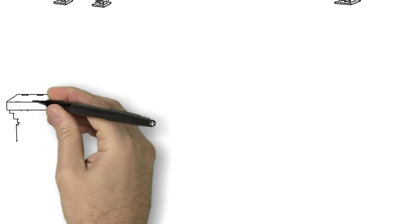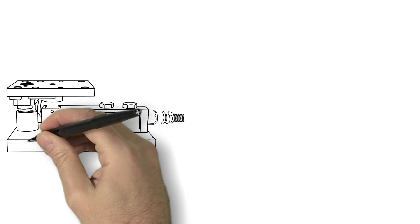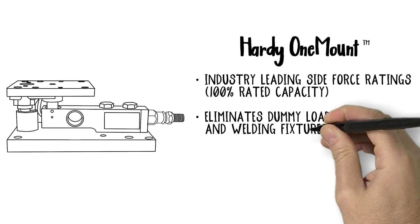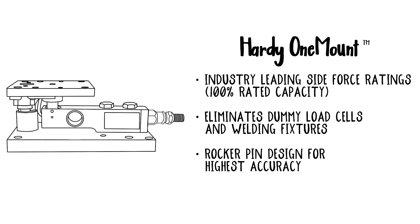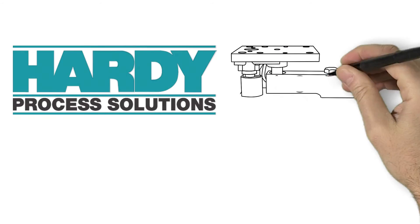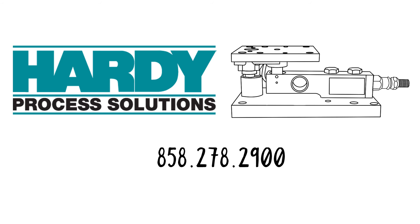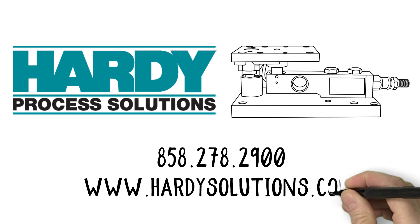The new Hardy One Mount delivers the highest accuracy, safety and ease of use in the industry. Combined with Hardy process toolbox features like C2 electronic calibration, the One Mount is intentionally designed to save you time and money. To learn more about Hardy Solutions and the One Mount, give us a call at 858-278-2900 or visit us at www.hardysolutions.com.